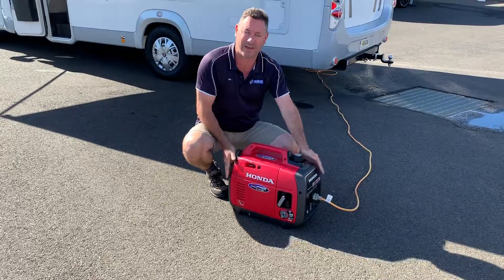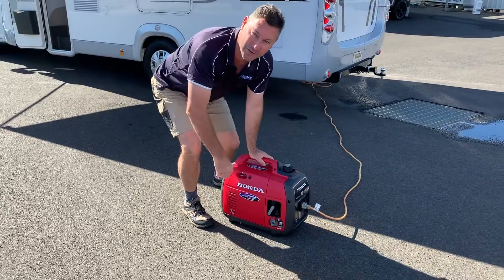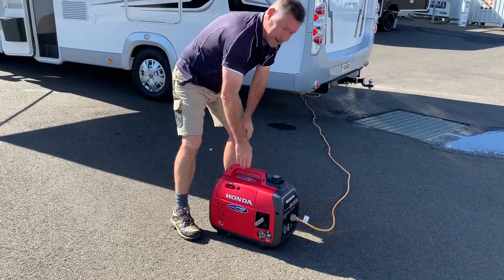The dimensions are exactly the same. I'm going to turn it on then we're going to go inside and have a look at the air conditioner. So we put that in the on position and start it up.